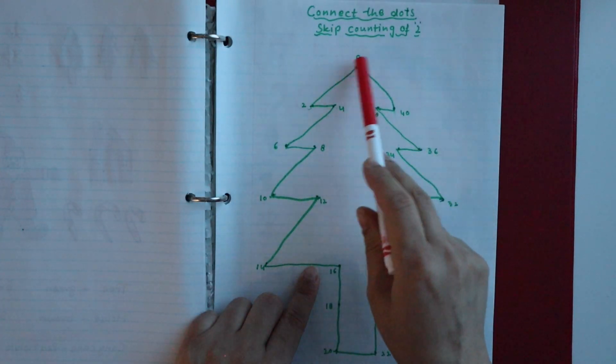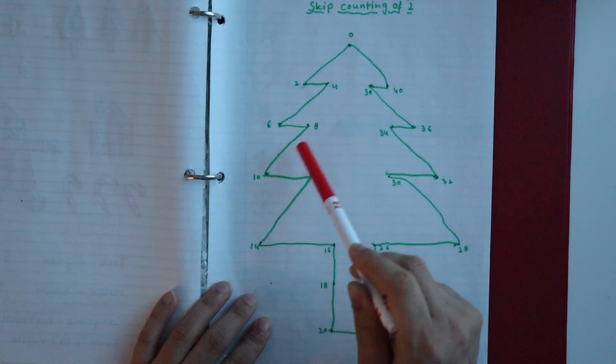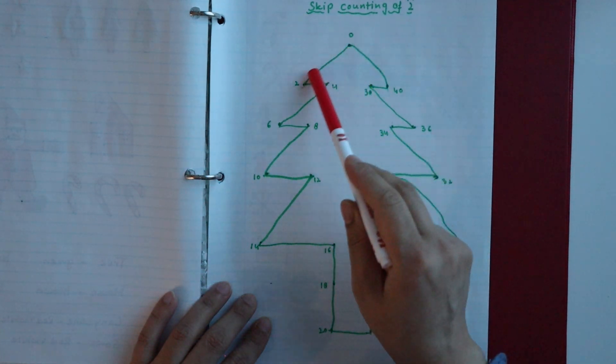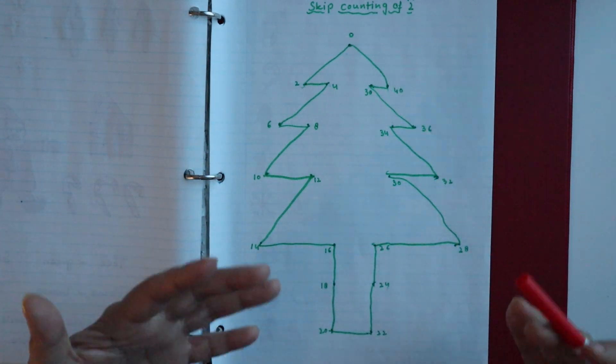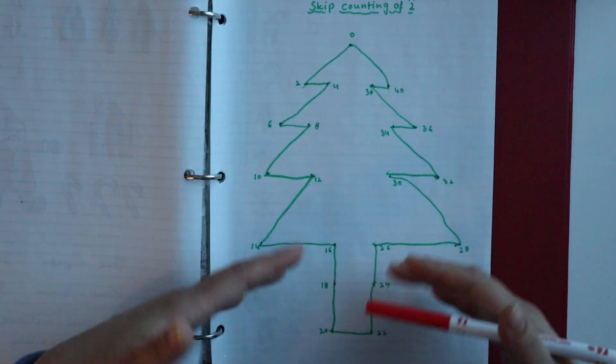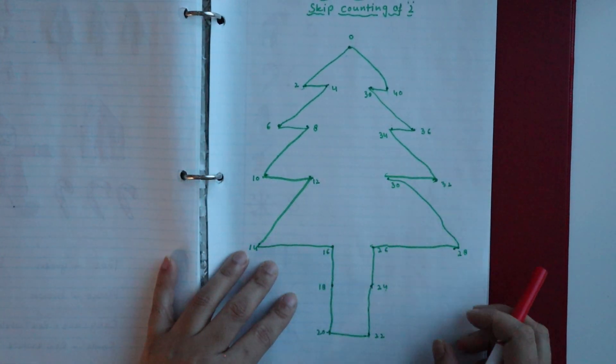The next activity is connect-the-dots using skip counting by twos. I have made random dots and the child connects them in skip counting order — and when connected, the dots form the shape of a tree.